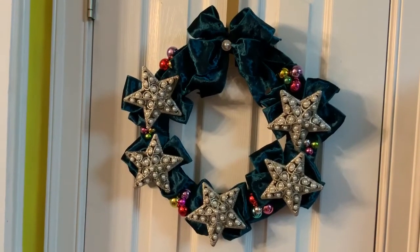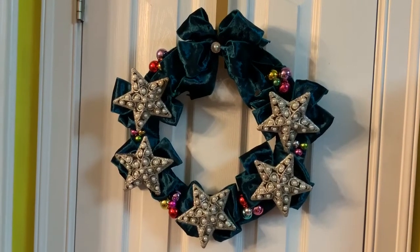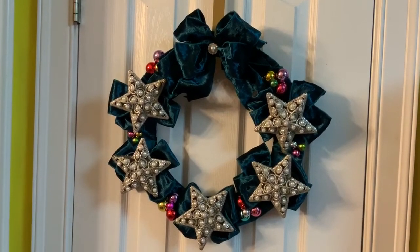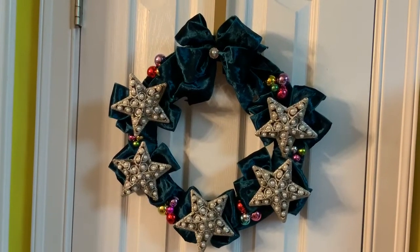As you can see it's moving everywhere. Anyway, this week we were tasked to make a wreath and I took just a dollar frame from the Dollar Tree and wrapped it with this emerald velvet ribbon.